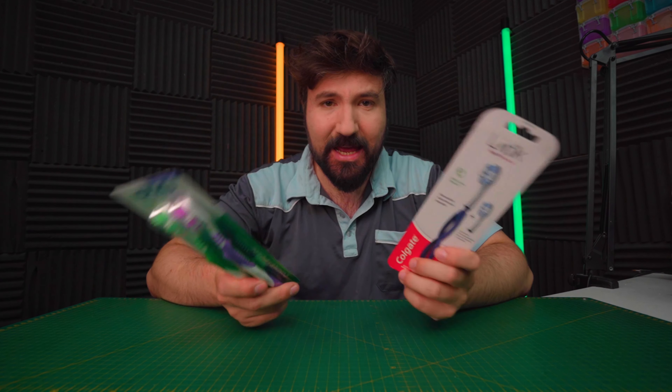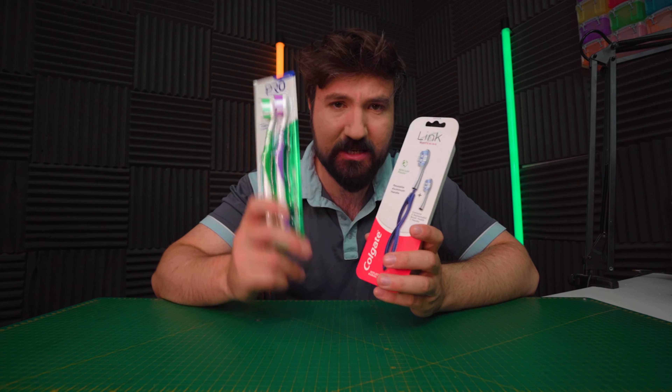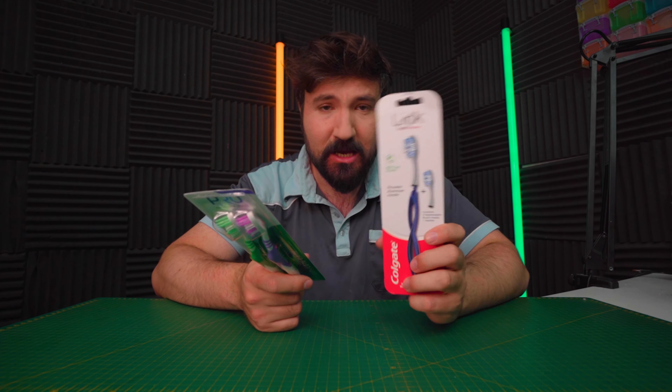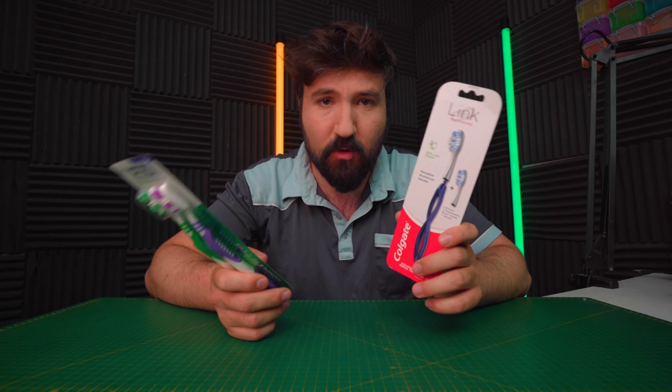Is this expensive toothbrush worth the money? Today we're going to find out. We're going to be testing this expensive toothbrush versus these cheaper ones. This one cost £20 for one brush, and these ones were £1 for two — so about 20, if not 40 times more expensive per brush on the expensive one.